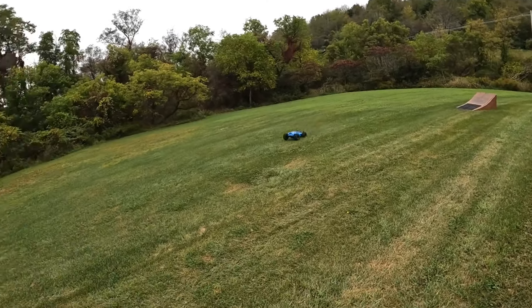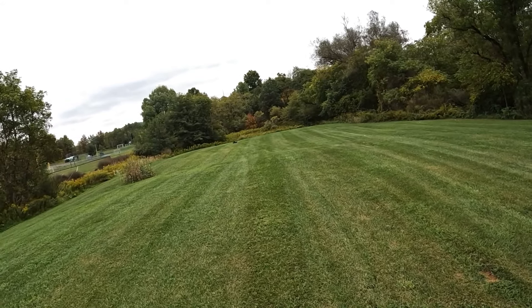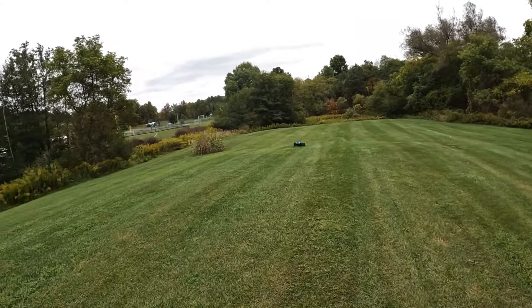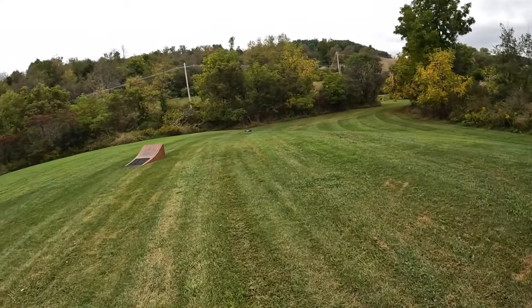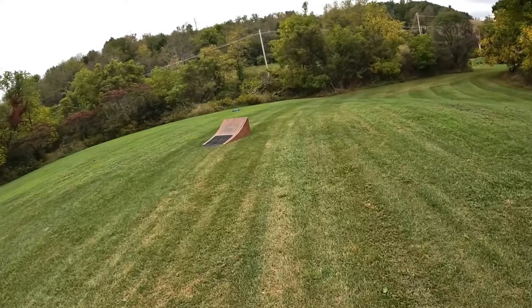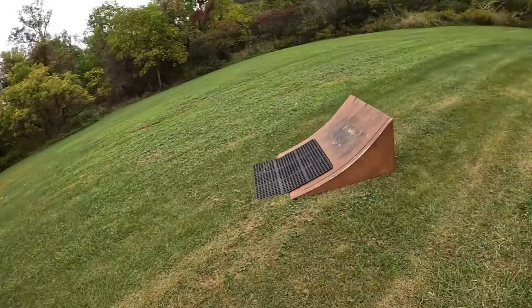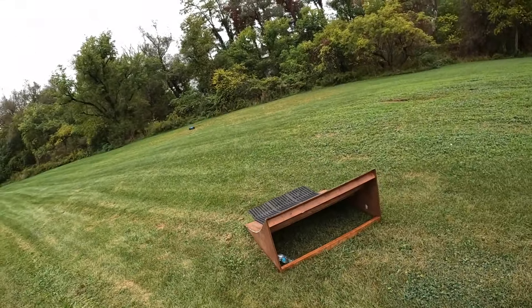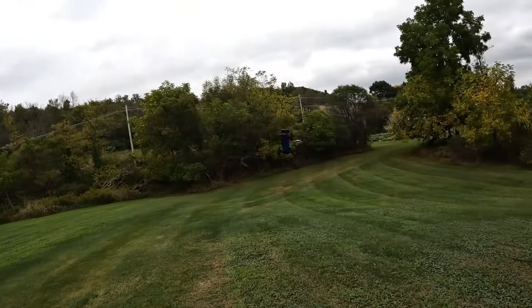It feels like my Max Slash is way more powerful. But I do remember I need to get some steering on this thing — this steering servo is horrible. Alright, I think she's ready.